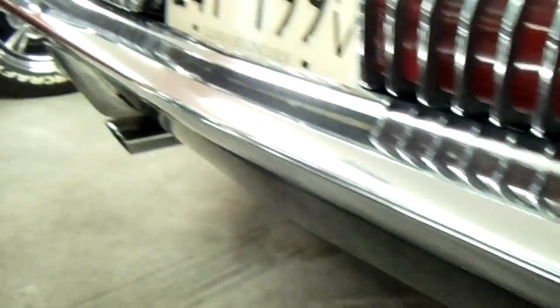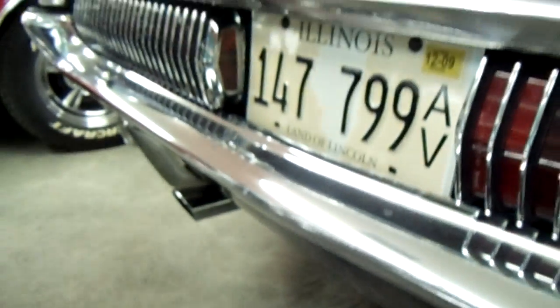There's your Mercury badging. You can see it's got some chrome exhaust tips coming out back here — full dual exhaust of course.